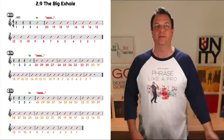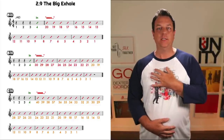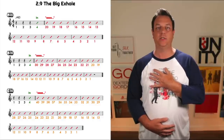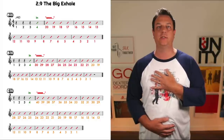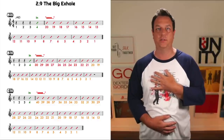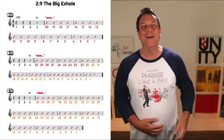[Demonstration: big breath in on count, then slow 20-second hissing exhale through teeth.] Okay, let's now go for 30.